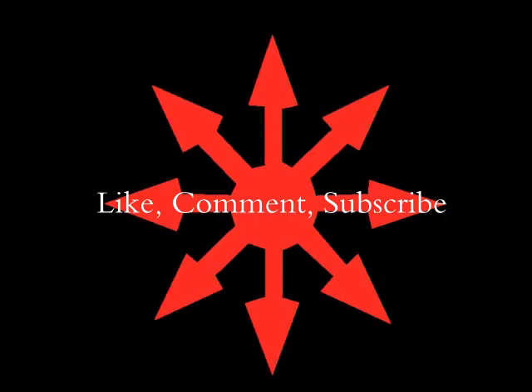Thank you very much for watching. Like, comment, and subscribe, and I'll see you in the next video.